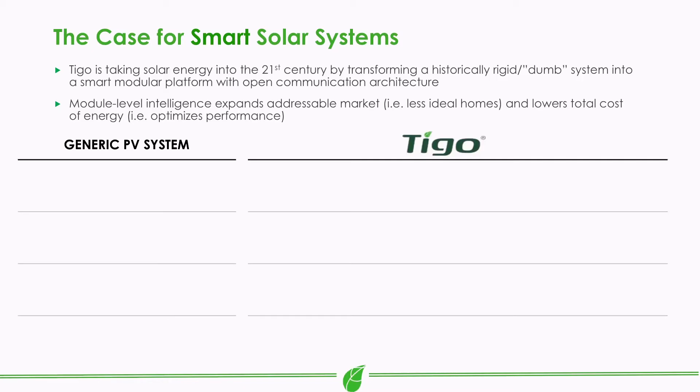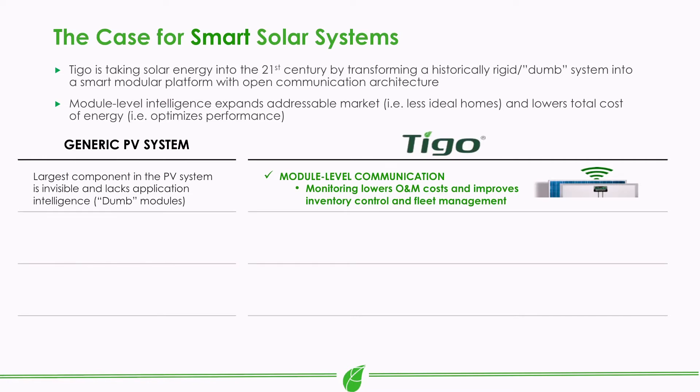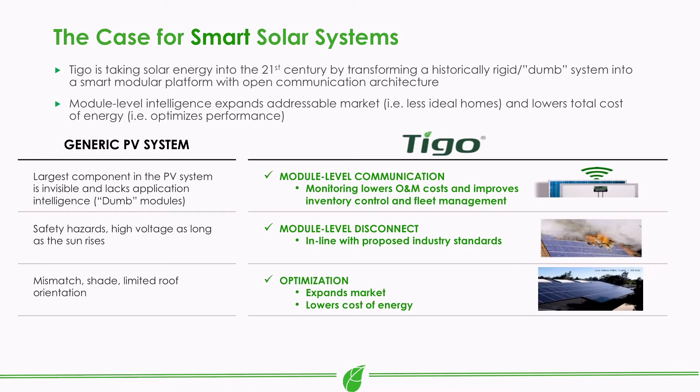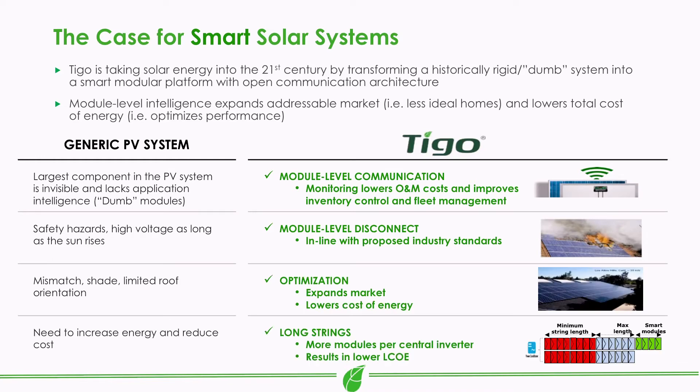With Tigo Energy being one of the original pioneers of MLPE, could you explain the term and how it relates to the solar industry? Of course — for those not familiar with the term, MLPE simply refers to module level power electronics. This means some form of electronics located at the panel level, like an AC microinverter or DC optimizer. MLPE products are used to improve system safety, increase power recovery, improve system design capabilities, and provide useful data for KPIs and other O&M functions.